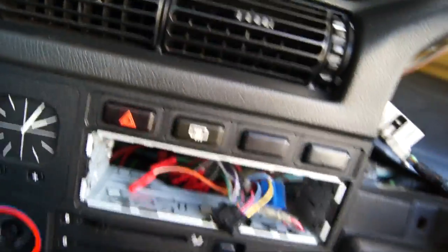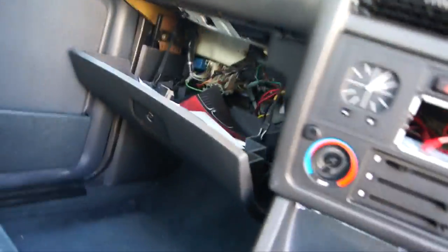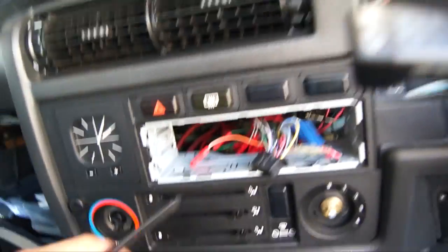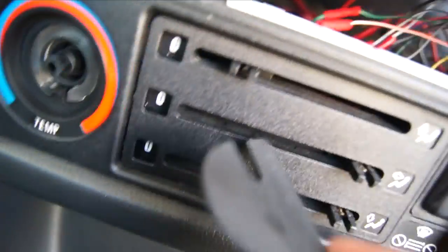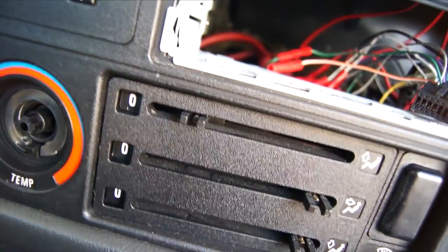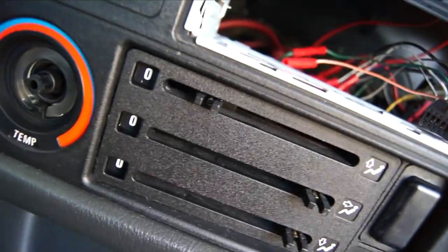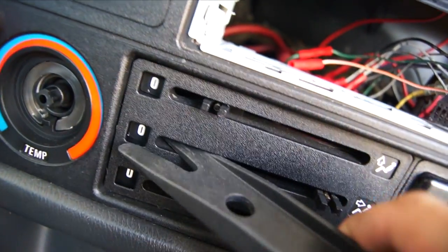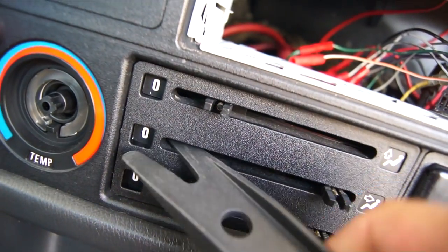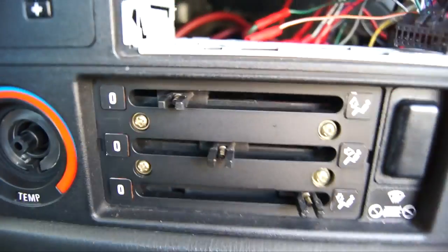Next, you have to remove the little plastic trim piece that goes around the sliders for the HVAC airflow controls. The way you do that is by taking a plastic tool and putting it into the slits and prying on either side. Make sure not to pry from the corners because this piece of plastic is really thin and you can break it really easily.